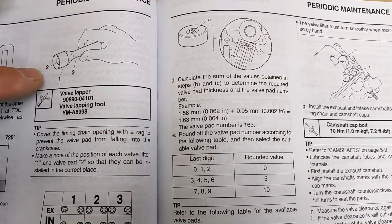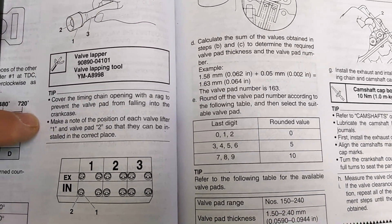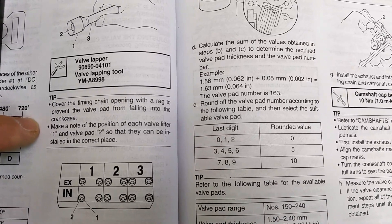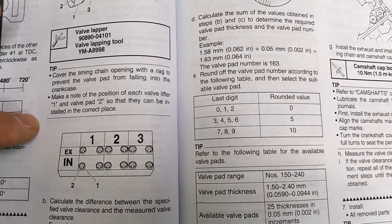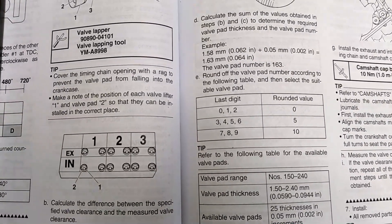I found something that's going to work. One tip is to cover the timing chain opening with a rag to prevent the valve pad from falling into the crankcase, and make a note of the position of each valve lifter and valve pad so they can be installed in the correct place.